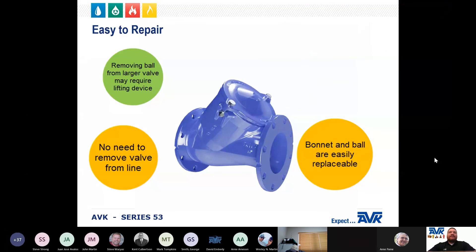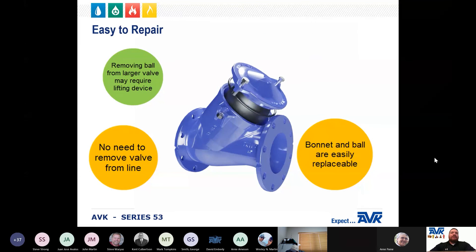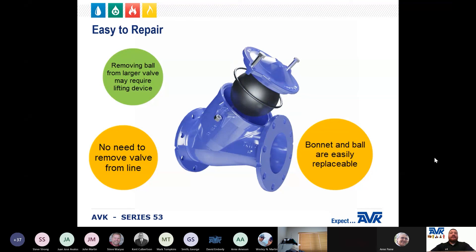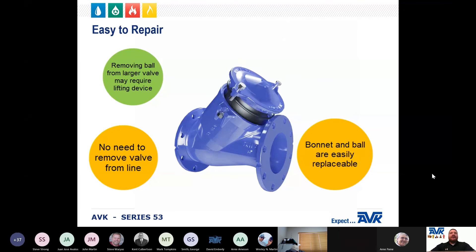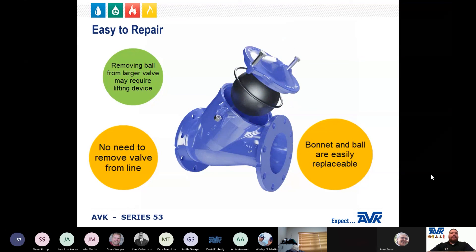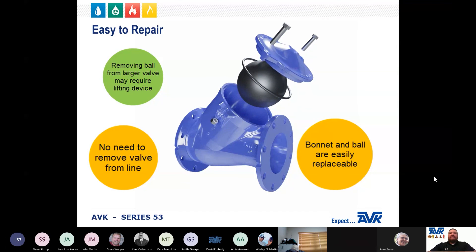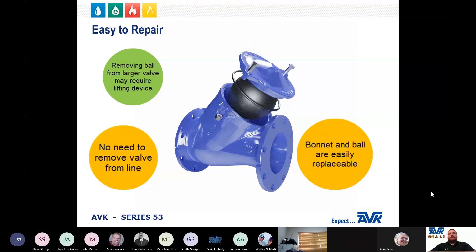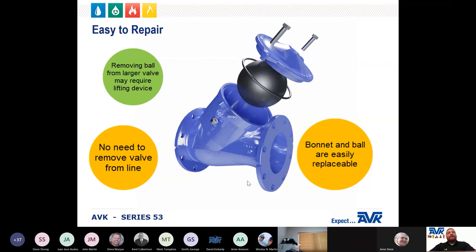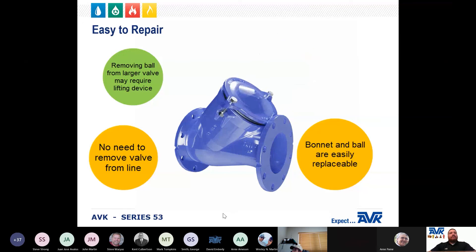A key feature of the ball valve is that it is incredibly easy to repair. The ball is the only moving part, which means there is no need for actuation, maintenance, or routine repair. When repairs are needed, the bonnet can be removed, the ball lifted out, and replaced with very little downtime — all without ever having to remove the valve from the line. Note that all installations and maintenance must be done on depressurized systems to avoid injury. As you can see in this animation, the removal of the bonnet assembly is straightforward, and there are very few parts in the Series 53 ball check valve.